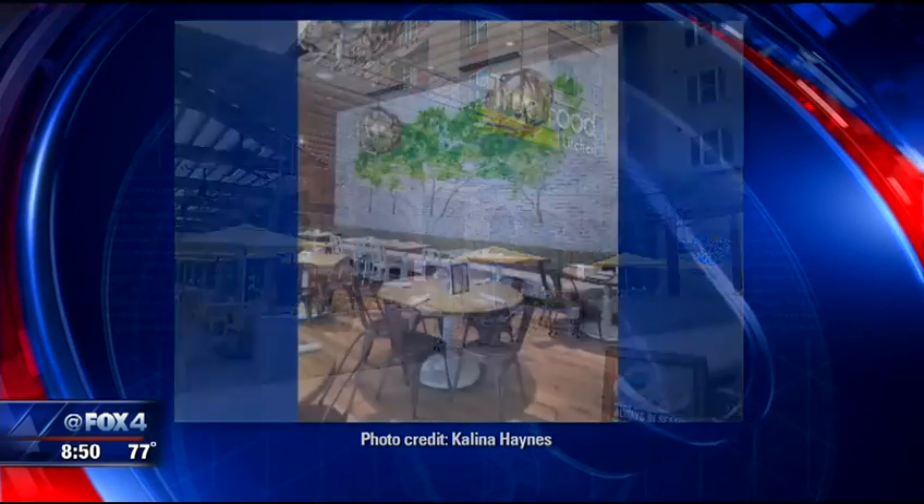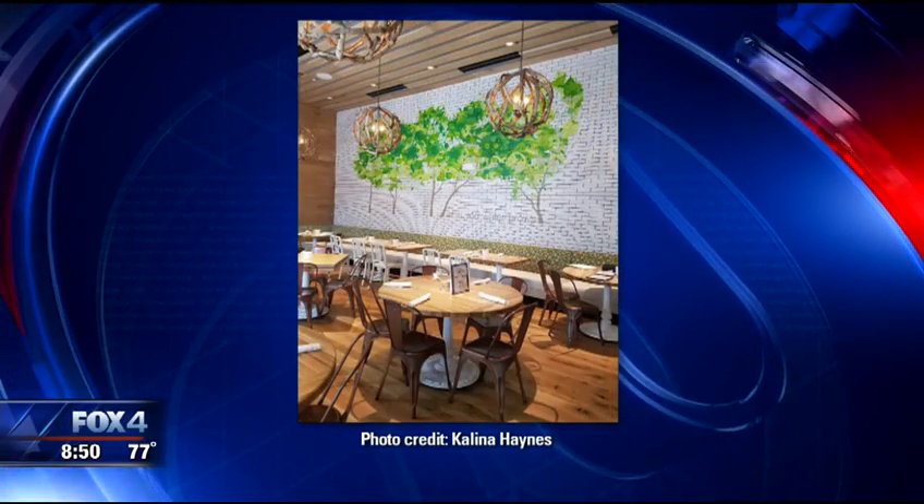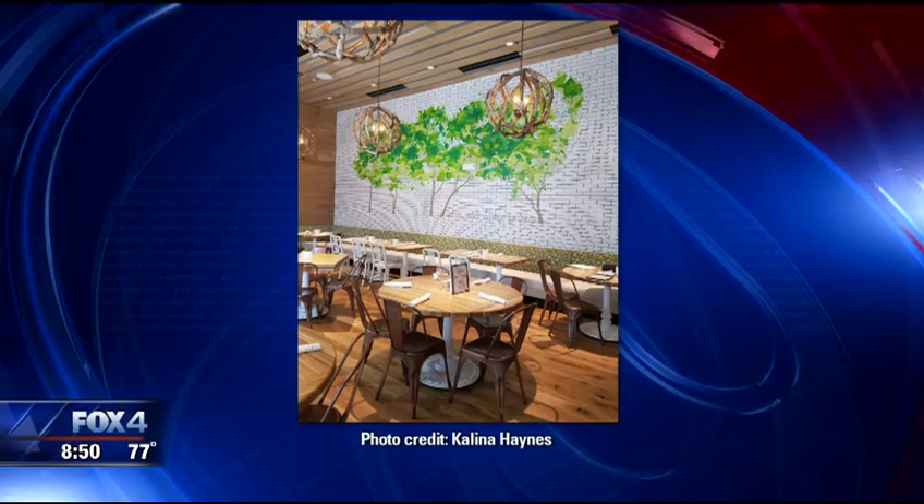So welcome to the neighborhood! What are we going to do today? Today we have our ancient grain bowl — this is actually one of our most popular bowls on the menu. First we start out with the ancient grains and we bake that in the oven with some turmeric, some ginger, some lemongrass, and get a lot of aromatics going. It smells good!